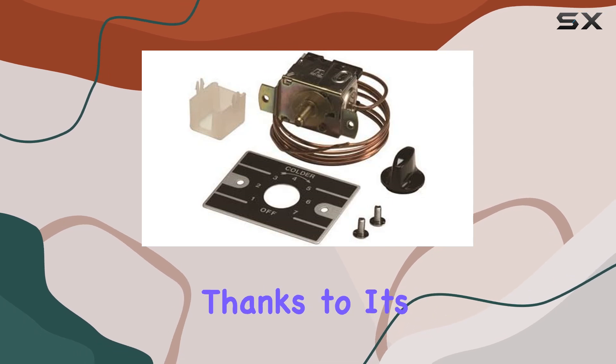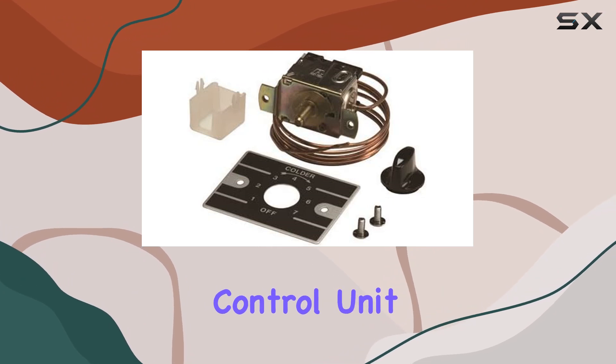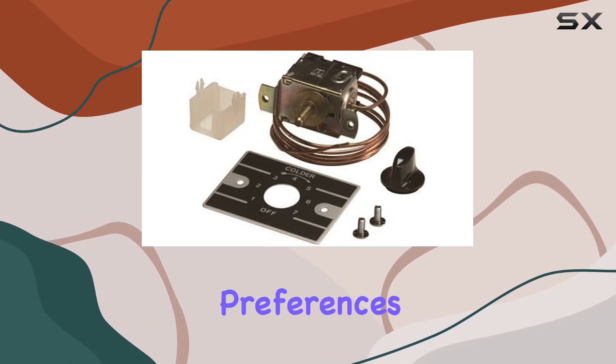Installation is a breeze, thanks to its user-friendly design. Even if you're not a seasoned technician, you can easily set up this control unit and get it running in no time. Its intuitive interface allows for hassle-free adjustments, putting you in control of your cooling preferences.